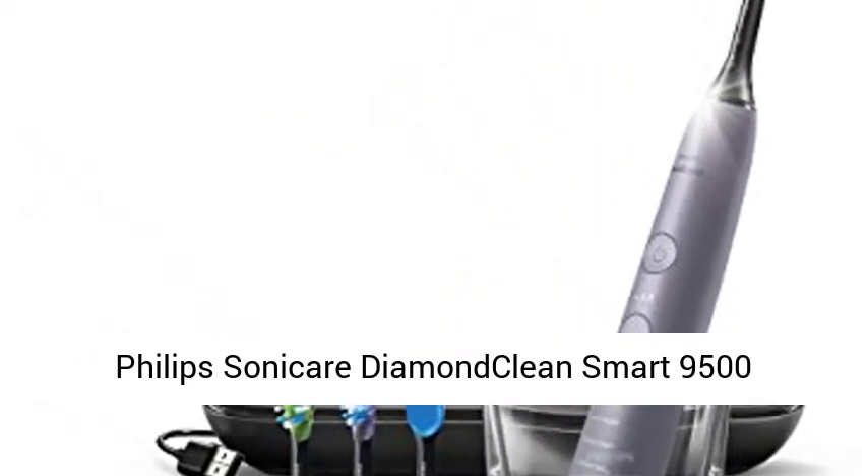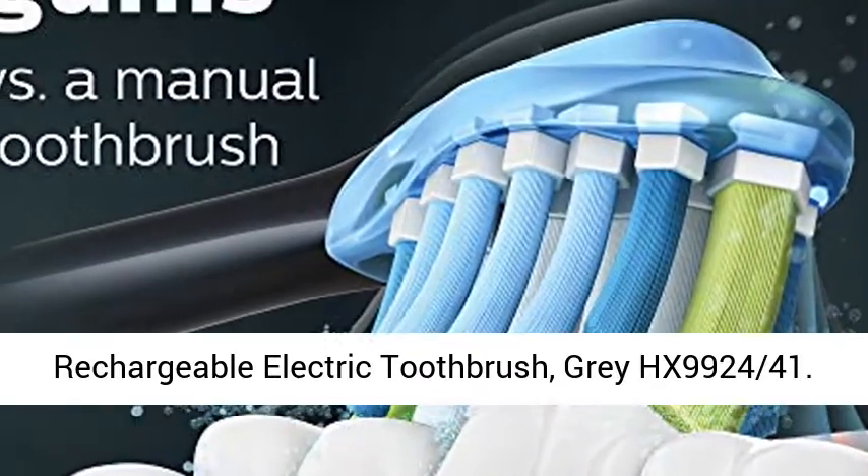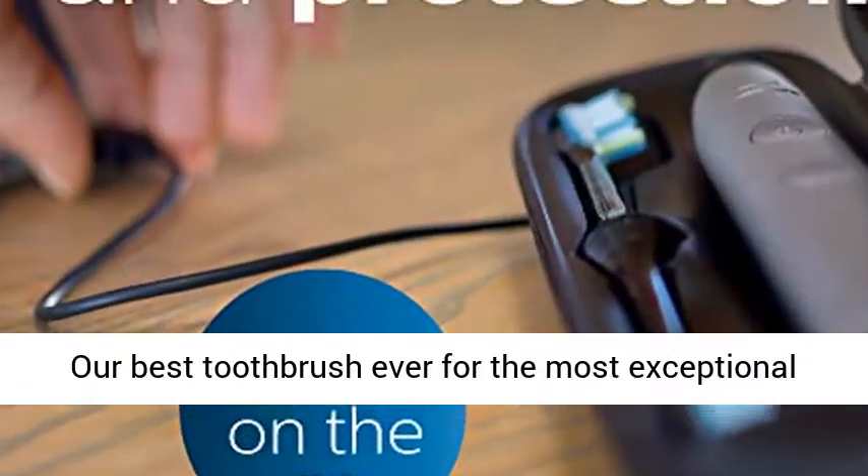Philips Sonicare DiamondClean Smart 9500 Rechargeable Electric Toothbrush, Gray HX99-2441.